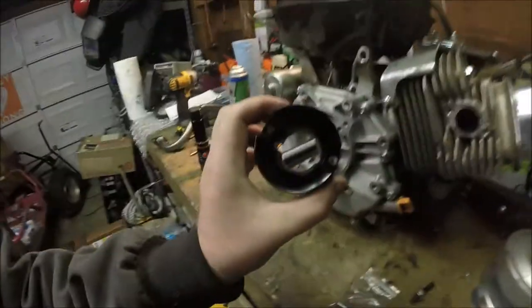One other thing I still need to do is the air filter adapter and the carb jet, which I am going to do right now.